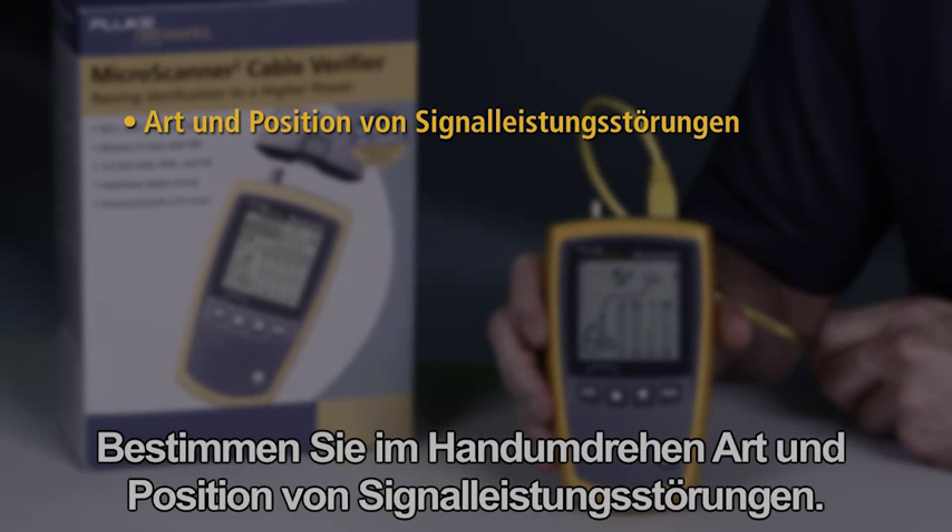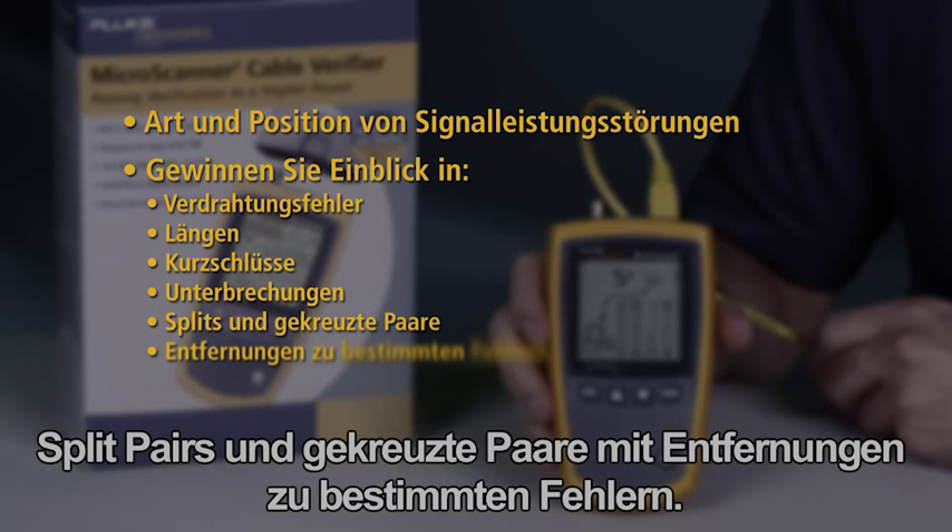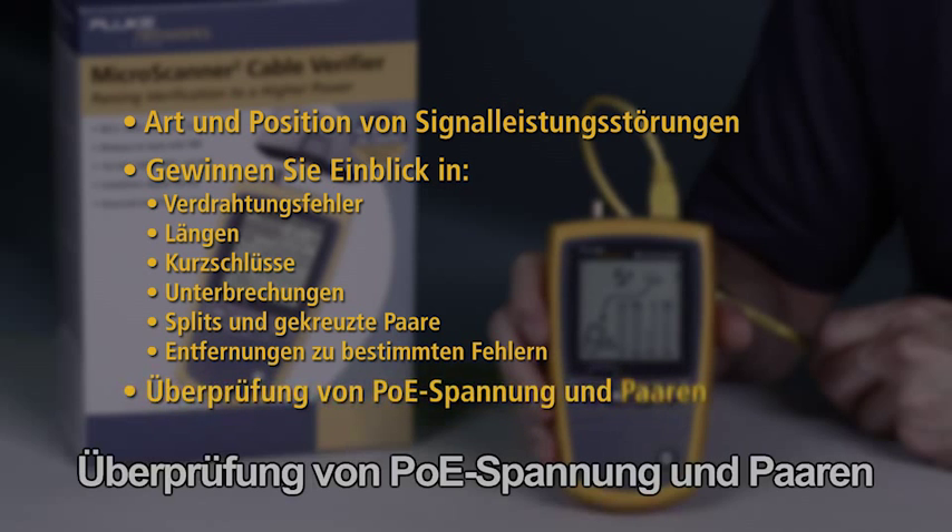Quickly determine the type and location of signal performance faults. Get insights into wire map faults, seeing length, shorts, opens, split and cross pairs with distance to specific faults. Confirm PoE voltage and pairs. Without testing, these issues could have resulted in serious performance issues.